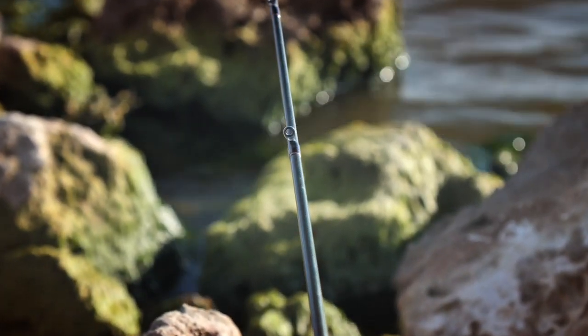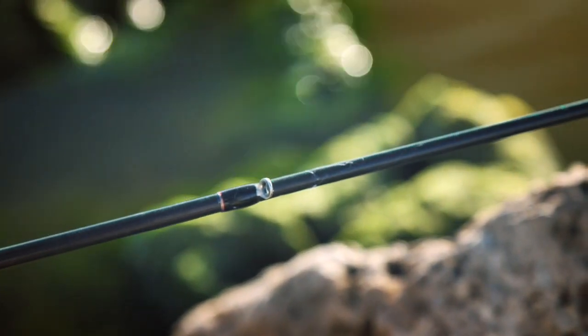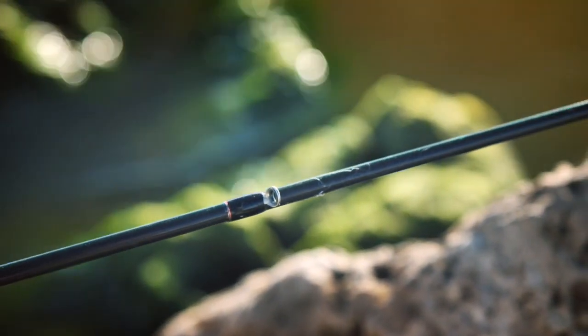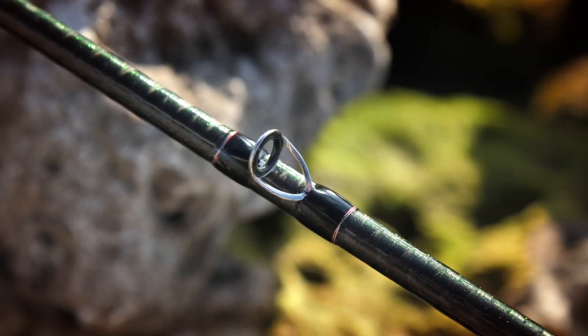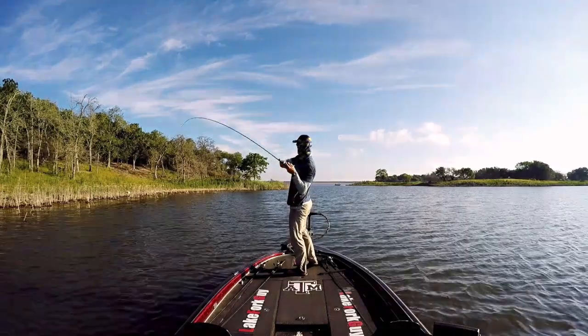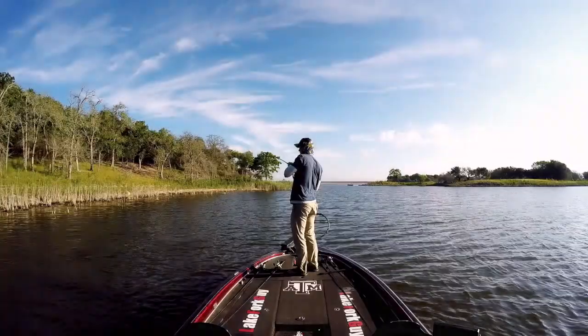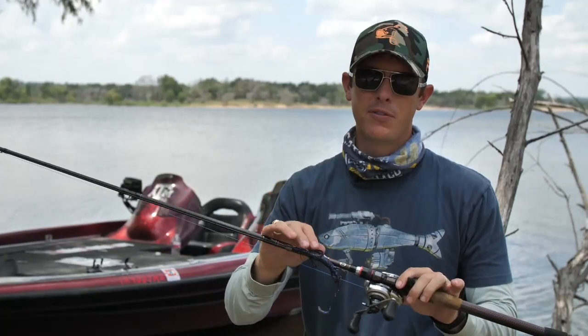It's got the Fuji KR Concept guides with alkonite inserts, which increase sensitivity and reduce tangles. If you're fishing braid you're going to get better distance and fewer tangles, and it handles fluorocarbon and mono even better. If you like throwing jigs, Texas rigs, spinnerbaits, and meat-and-potatoes baits — like me, being from the South fishing for big largemouth — the Big Sexy is an awesome rod for all those big fish techniques.